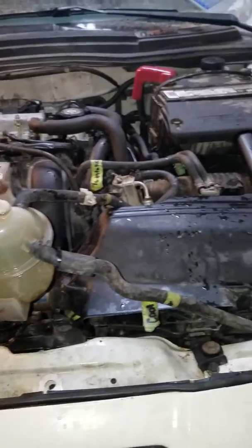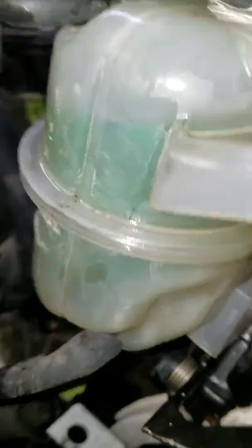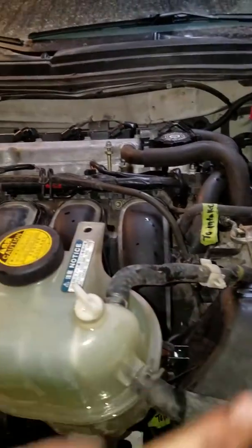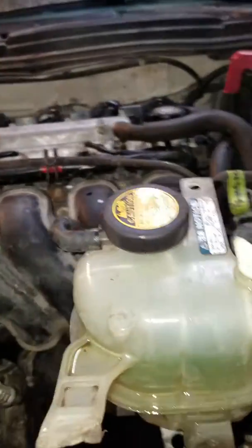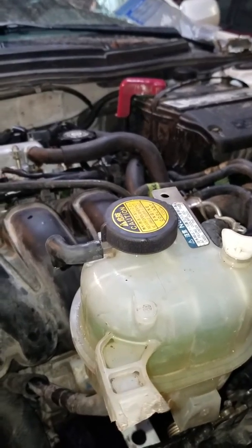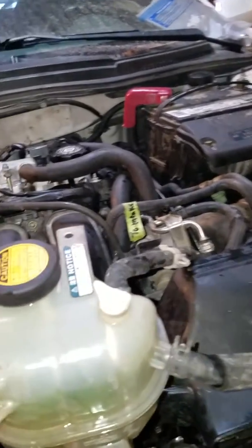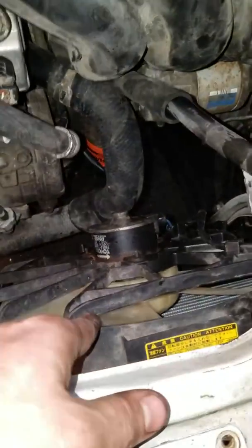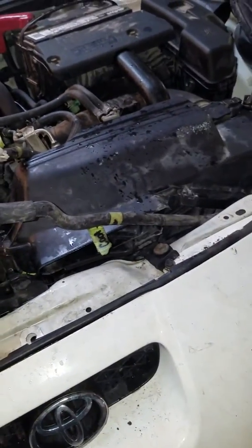Now, once you have those both out, fill it up just to the full mark. If you fill it up too far, it's going to go back into these hoses and take a lot longer. Then, once that's done, start the motor and let it run until your fan kicks on and kicks back off on its own — then shut off the vehicle.